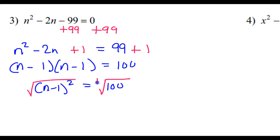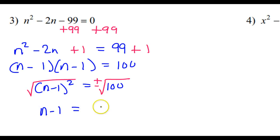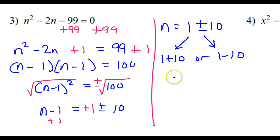We will unsquare this by taking the square root of both sides. Don't forget your plus or minus. The square root of 100 is 10, so we get n minus 1 is equal to plus or minus 10. And then we add 1 to both sides, so n is equal to 1 plus or minus 10. This is not plus or minus 11 — this is two separate things: 1 plus 10 or 1 minus 10. 1 plus 10 is 11, but 1 minus 10 is negative 9. So these are the two answers for number 3.